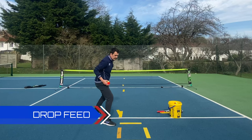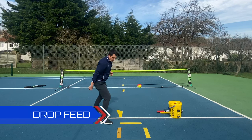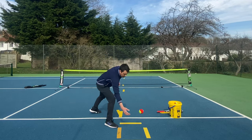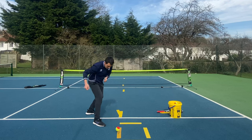In the first video it's a drop feed. The name's a little bit confusing because I'm actually not going to drop the ball — I'm going to lift the ball above my head, very similar to a ball toss. The assistant will mark out an area roughly the size of a full-size 27-inch tennis racket, and what I have to do is lift the ball above head height and get the ball to bounce two times in the target area.